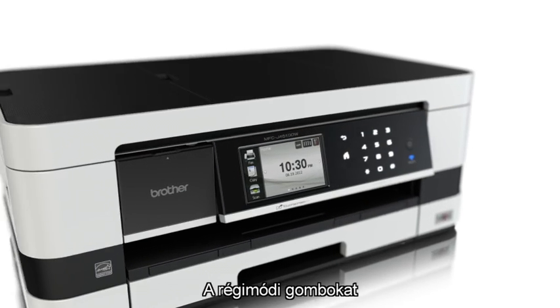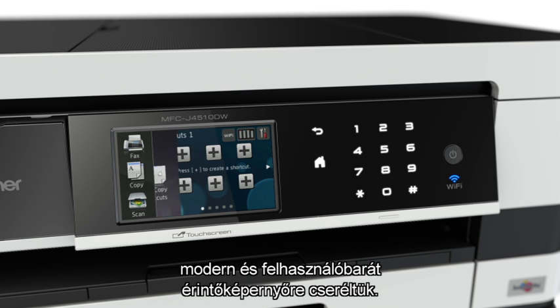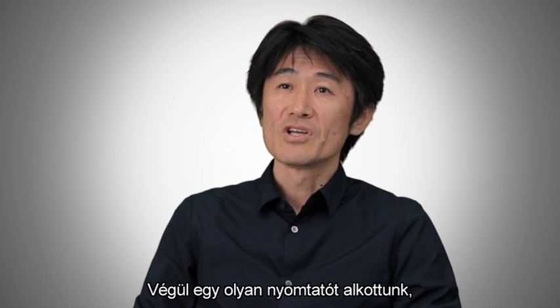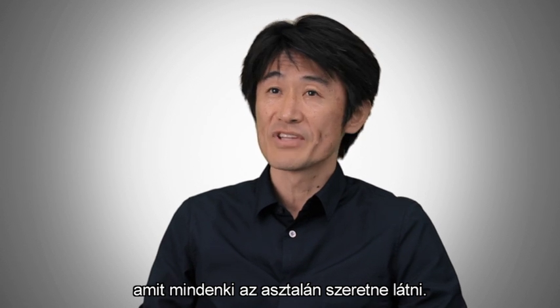We've done away with buttons with our intuitive touchscreen control panel. We want to design something that our users would want next to them. It's finally the desktop printing device you'll want to have on your desktop.